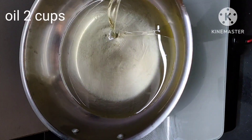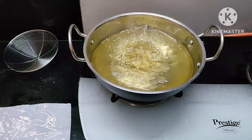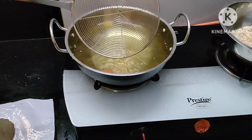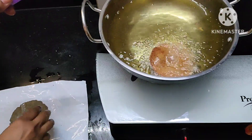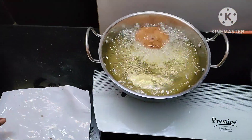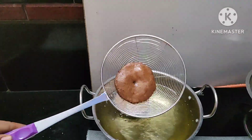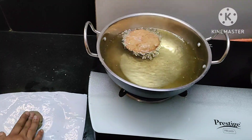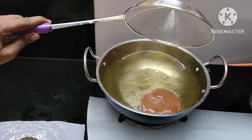Now we are going to put some ingredients in. Now we are going to add two cups of oil. Cook for about 40 minutes and then serve.